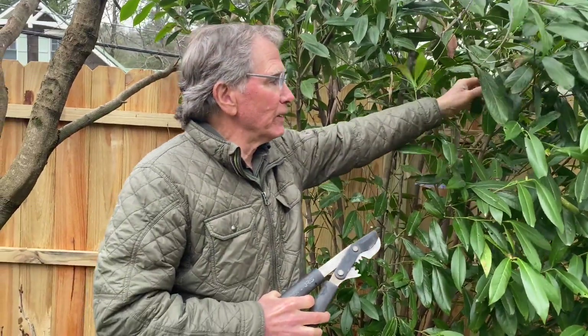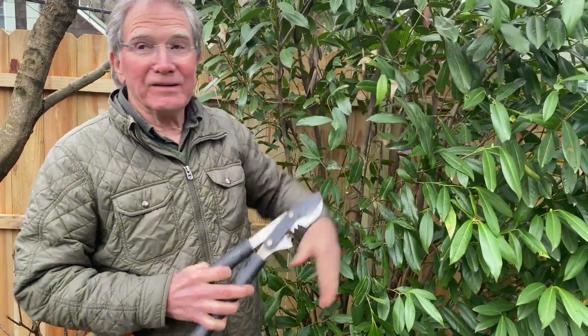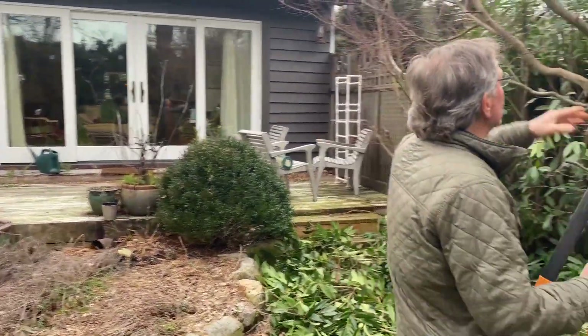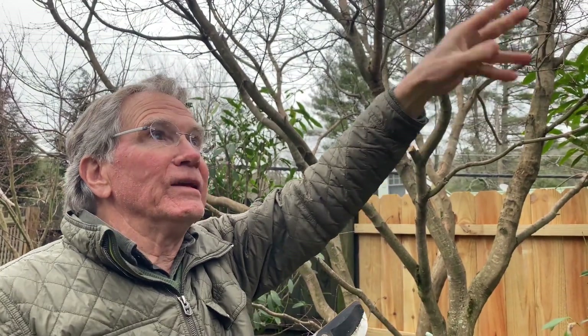It's not that simple because you have to think every time you cut something it'll grow back. These are Japanese maples and they have to be trimmed, thinned, and pruned.